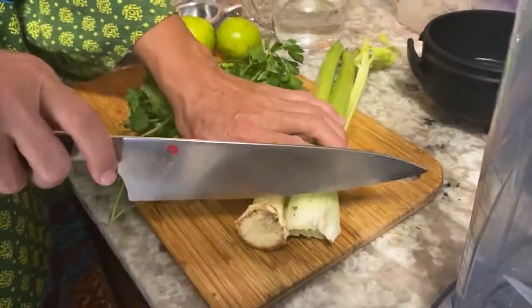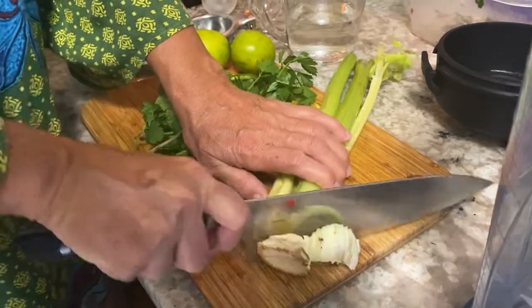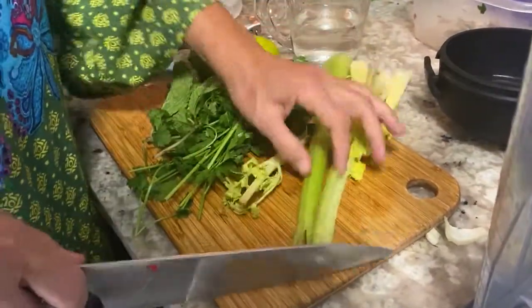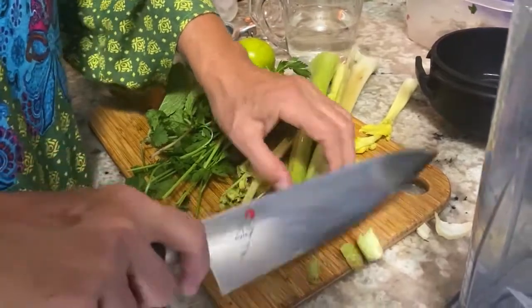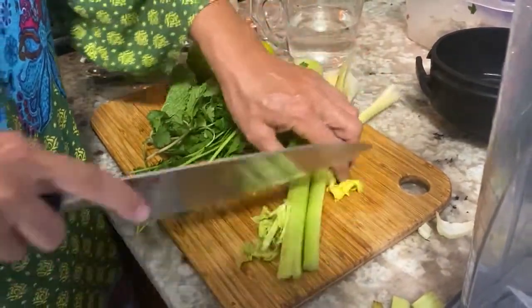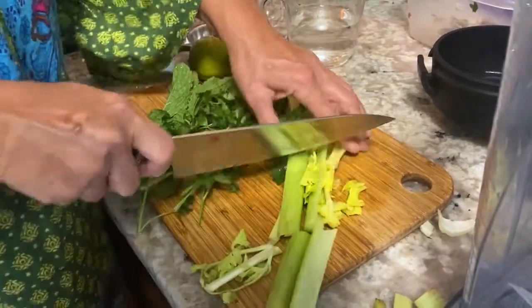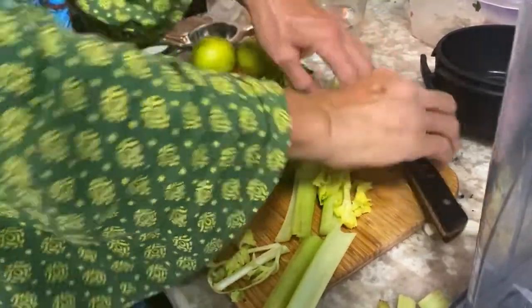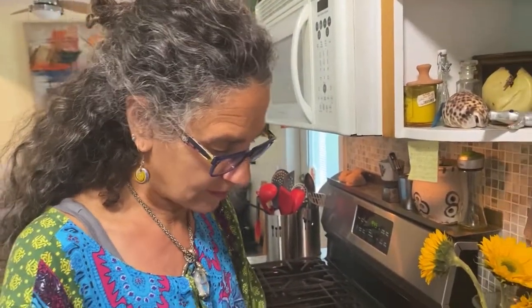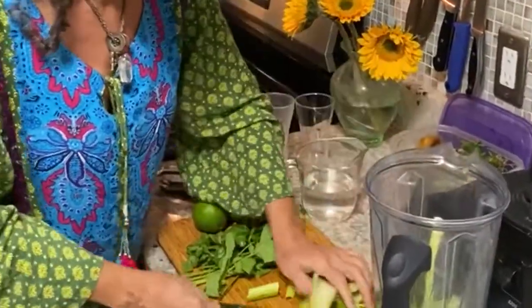My first ingredient is celery. I'm just taking off as little as possible of the ends — I only take the brown stuff off. I really like to leave the leaves because they're delicious. Celery is packed with nutrients that protect the lining of our digestive tract, as well as being rich in antioxidants and all sorts of things that really help us with digestion.